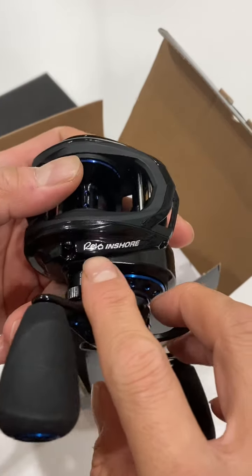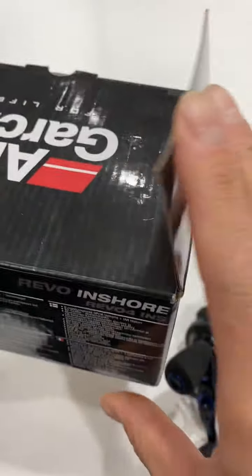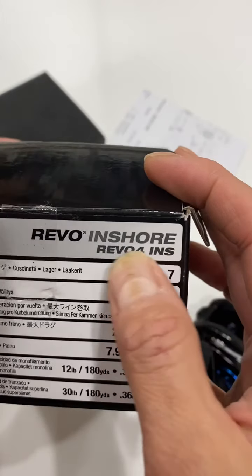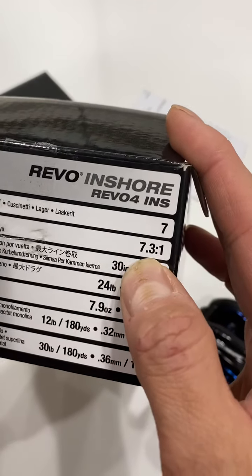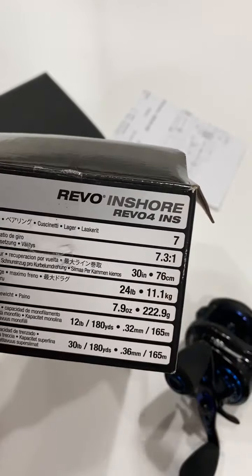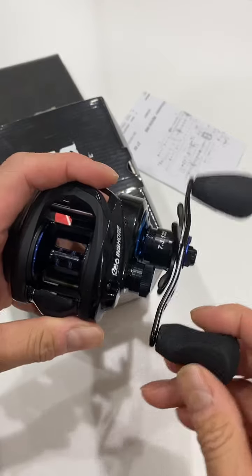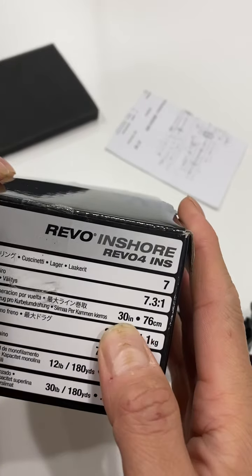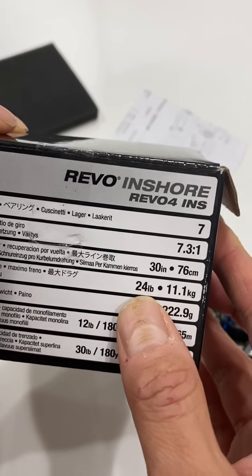There's the $100 Revo Insure, but this one is the Revo 4 Insure — I'm not sure if it means fourth edition. It comes with 7 bearings and a 7.3:1 gear ratio, meaning the spool turns 7.3 times every time you turn the handle once. It does 30 inches per retrieve per turn.